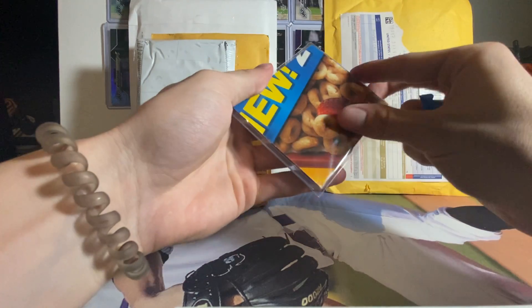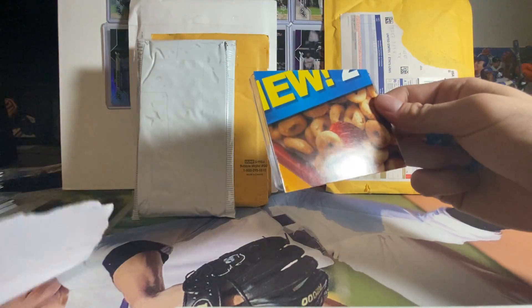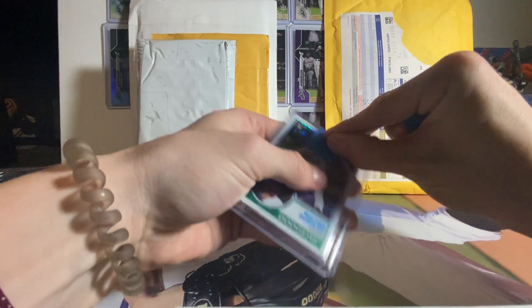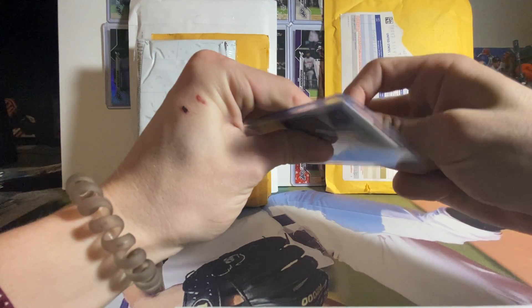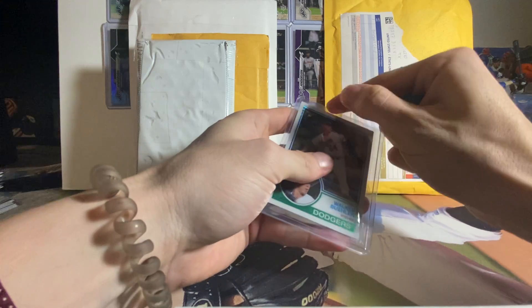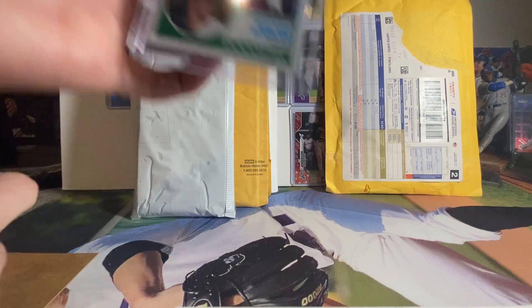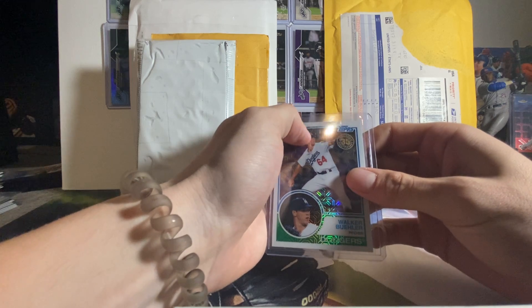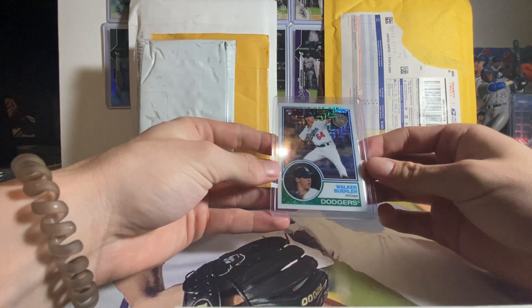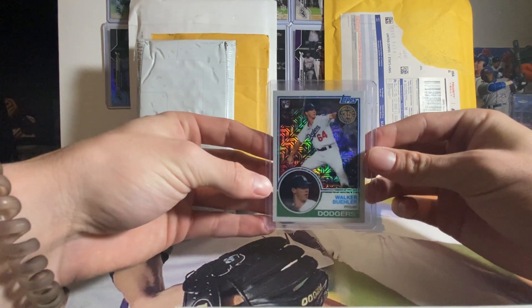So I ordered quite a bit of Walker Buehler stuff. Got a nice little silver pack rookie card here. I think he's the next big deal. Dude can flat out pitch. He's got wipeout stuff, been consistent. Doesn't really have a track record for injuries besides blisters on his fingers. World Series champ 2021 — can't go wrong with it. I like these silver pack wave cards. I got this for real cheap just because the centering isn't the best on it, but it's still a very, very sick, sweet looking card.